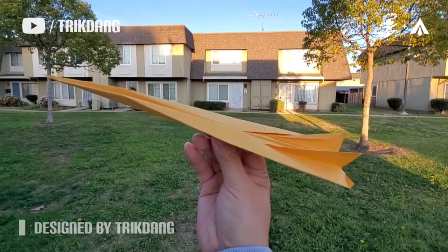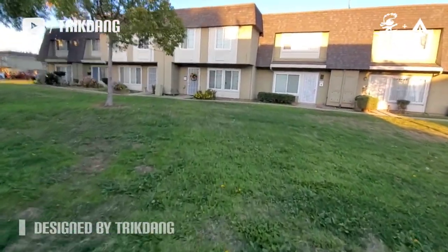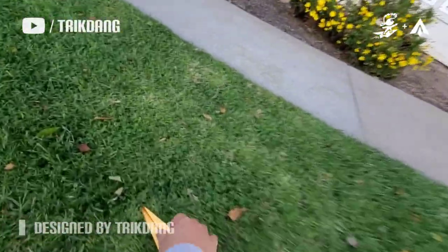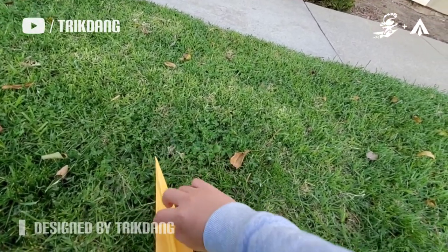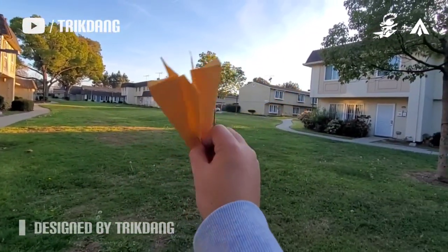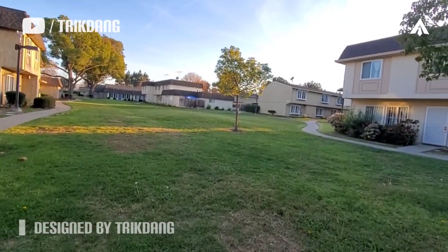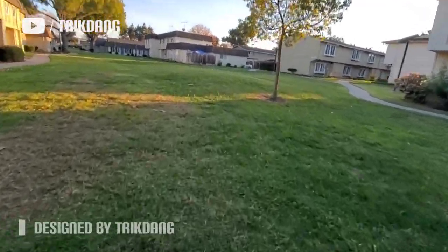Check it out one more time guys — it's so straight and far away. I don't know how far this one flies. Let me fix the head again and then throw it super hard and far to see how far it can fly. Wow, it went through the tree! Did you see that?